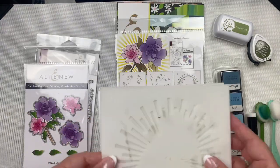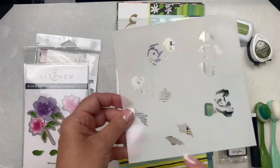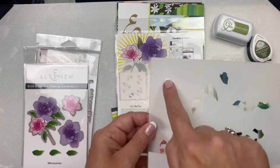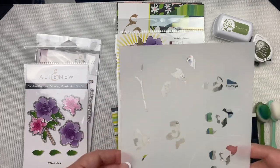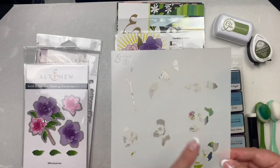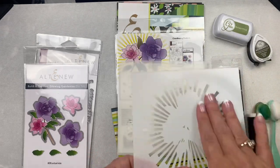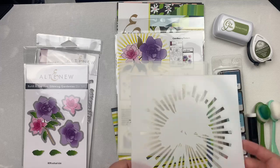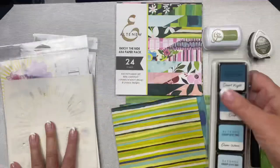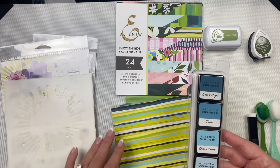It also includes the stencil set — a set of three layering stencils. On the back of the packaging there are instructions for which part of the stencil to use on the different images. Each stencil is numbered: part of it is used to color all of the flowers, the other portion is for the leaves, and the numbers correspond with each of the images. The third stencil allows you to mask off the large gardenia image and ink blend a glow around it.